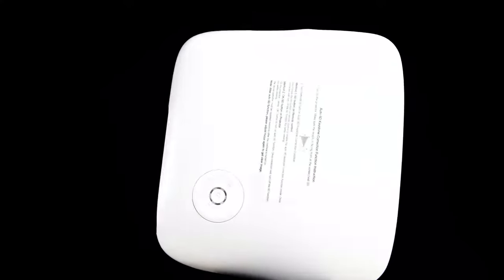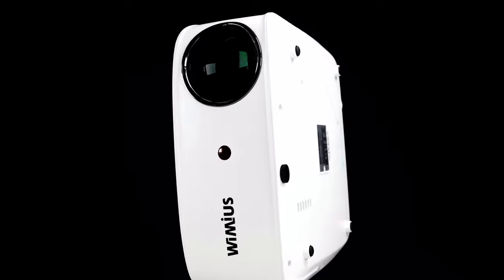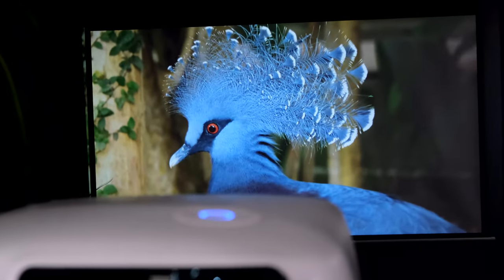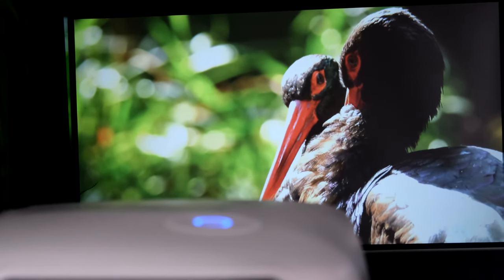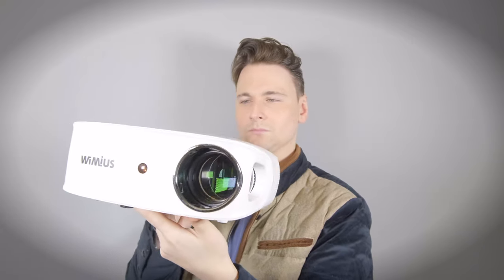Wimius have been somewhat leading the race to produce affordable feature-packed projectors since they were founded in 2014. With many already credited to their name, they're hoping their new K7 model will join that lineup. This is the Wimius K7 Projector, coming with some impressive specs and features right out of the box.